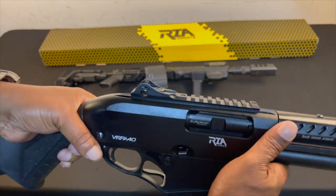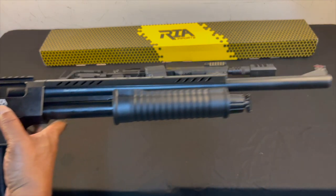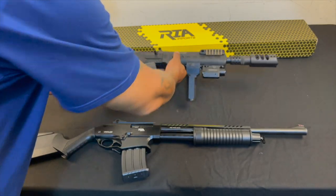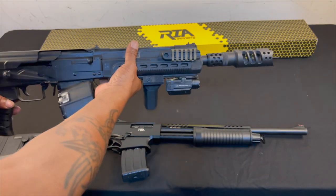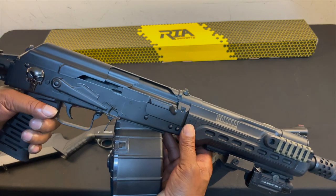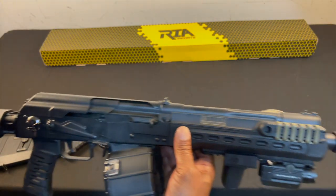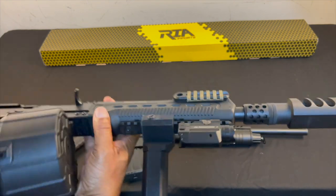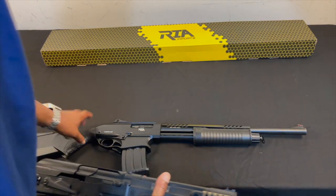This one has the enhanced stock on it with the cheek riser and everything, so this is the VRPA 40. And this right here is the Beast Comrade 12 — the Comrade 12. This is an AK-47 chambered in 12 gauge, basically based off the Saiga platform. This gun runs awesome. I got it with the 20-round drum on it.